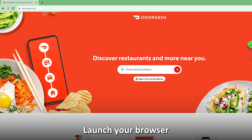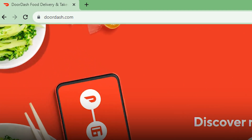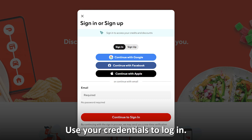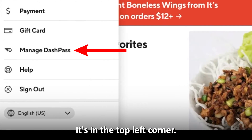Cancel DashPass online. Launch your browser and go to www.doordash.com — the link is in the description. Use your credentials to log in, then click the menu icon in the top left corner.